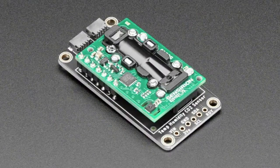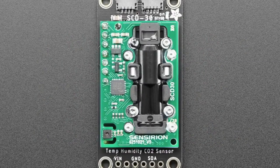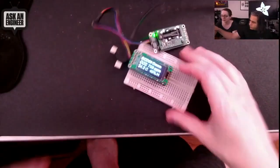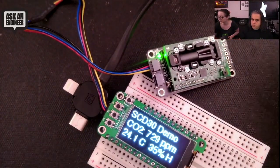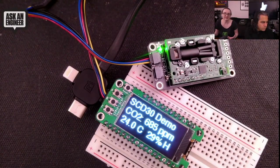You can even see that glowing light — that's it performing the sensing in the cavity inside of this plastic body. It's a really cool sensor. They're not as inexpensive as a basic air quality sensor, because it's doing true CO2 sensing. It's 60 bucks, but there's nothing less expensive that does the real thing. This is true CO2 sensing.